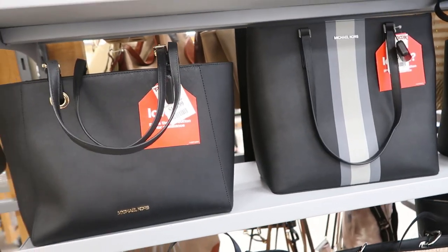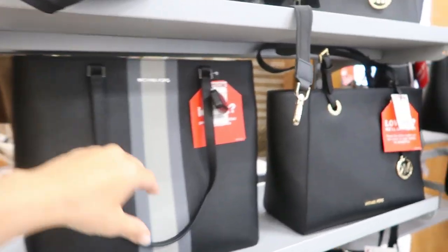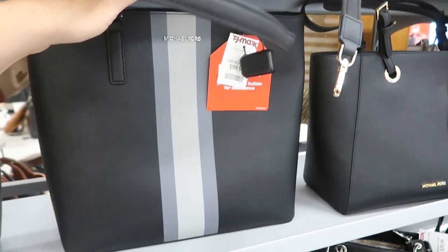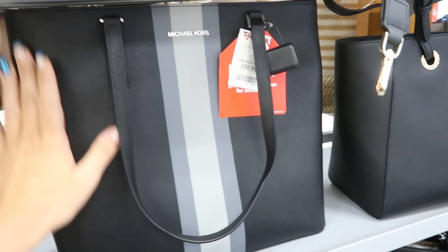Hey guys, today we're in TJ Maxx just seeing what's new. If you like these videos make sure you give it a thumbs up, subscribe if you're new, and let's go shopping.